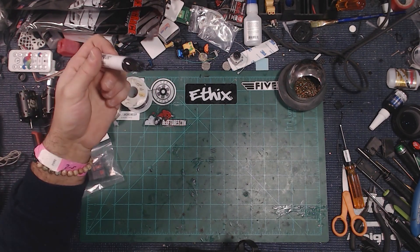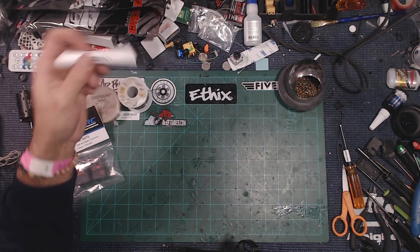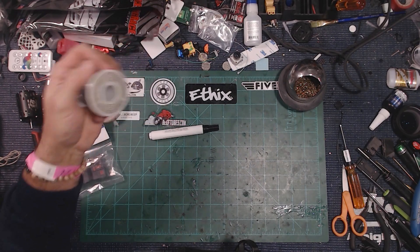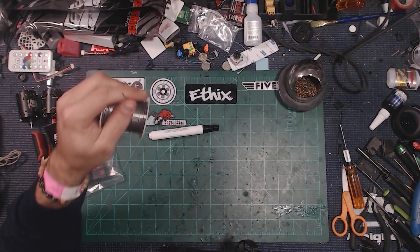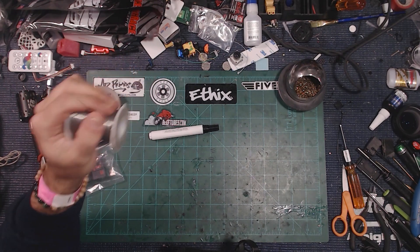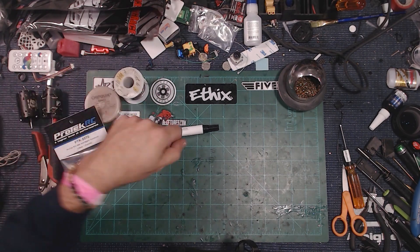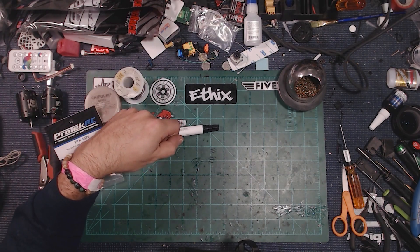I tend to stick with flux pens — these are nice because you can just dab and apply as much flux as you want. Flux is really handy not just when putting things together but also when taking things apart, because you can create more flow and get things apart a lot easier instead of just sitting there with your soldering iron.